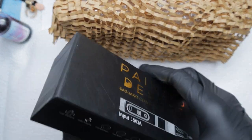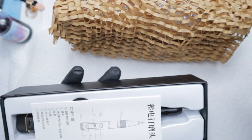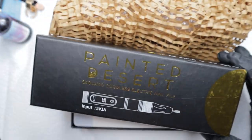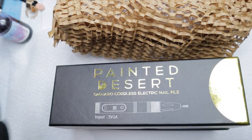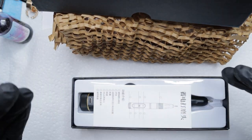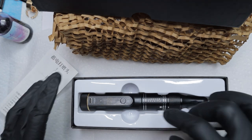Oh, this packaging is so beautiful — I'm not throwing this box away! Painted Desert — I don't know what it is about this company, they're so glam, so luxurious. Everything they do, their branding, their packaging, it's all top-notch. They use very good quality boxes, their bottles and everything — they put thought into every single piece of their products and I love that.